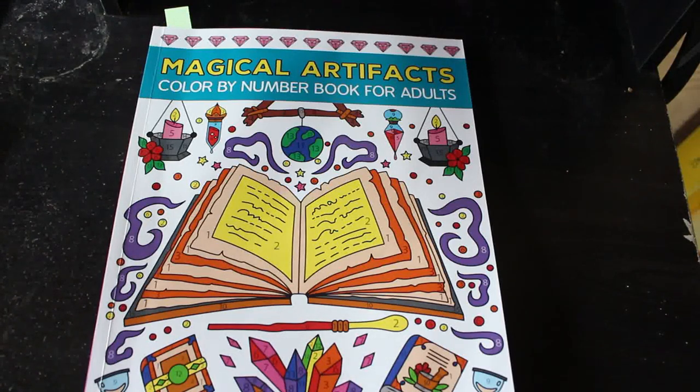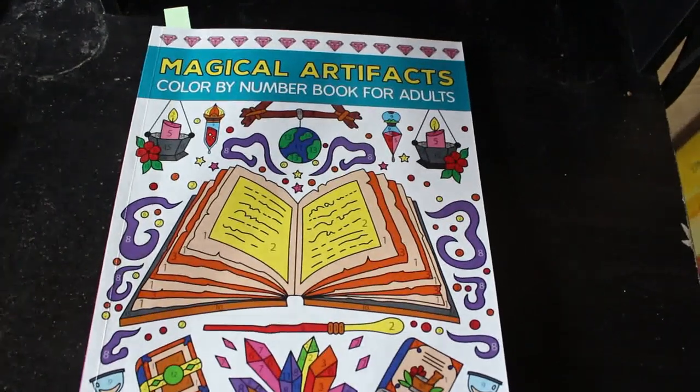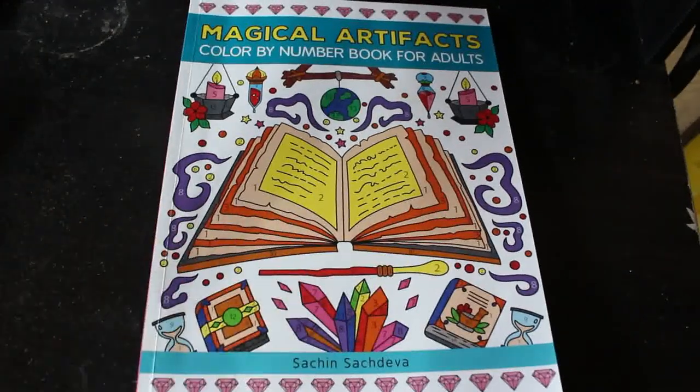No haul this month. There will be a haul at the end of July, I guarantee it. I'll explain why when I do the haul. So let's have a look.